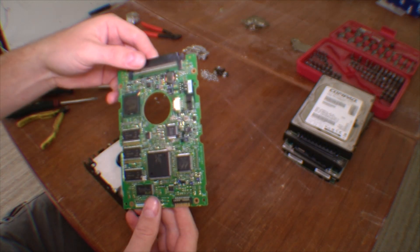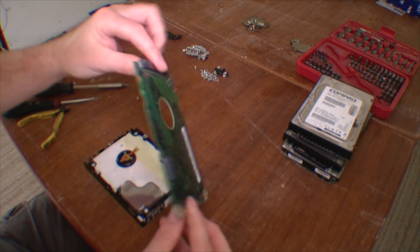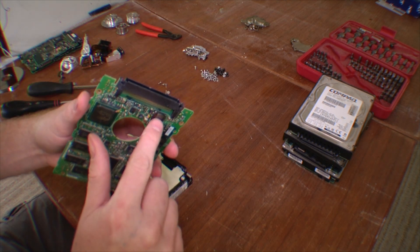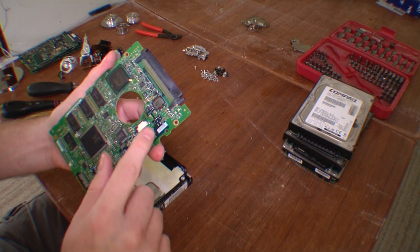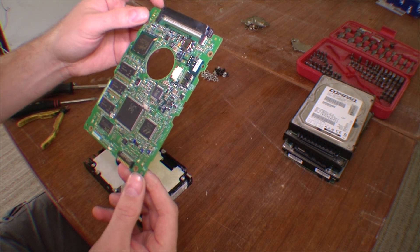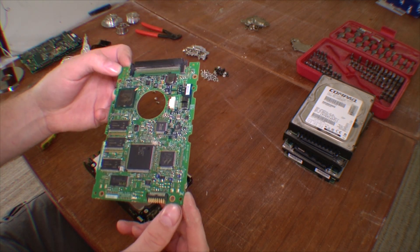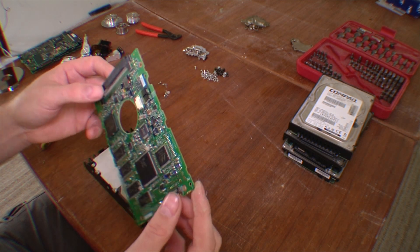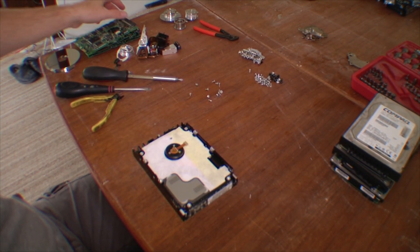And here is the circuit board of the hard drive. I don't really know if there's anything on this board that is worth my time desoldering. There's a nice little magnet up here — an electromagnet or spool — and some capacitors. But if anyone knows anything on a hard disk board like this that is worth desoldering, do leave it in the comments below, because I have no idea if this is worth my time. Until further notice, I'm saving it along with the other ones.